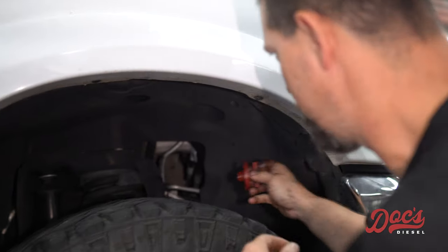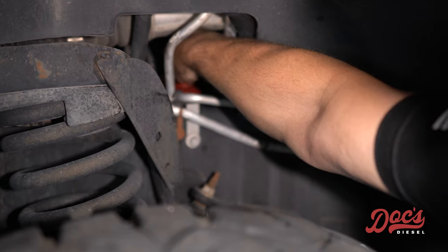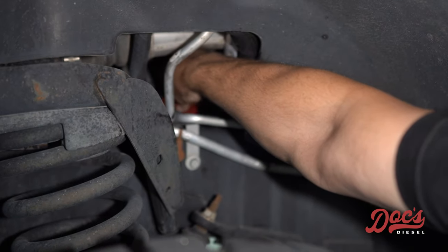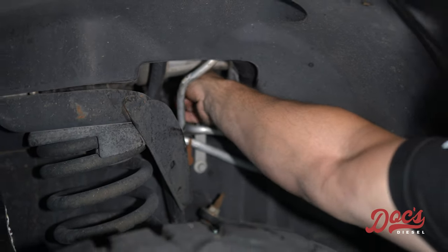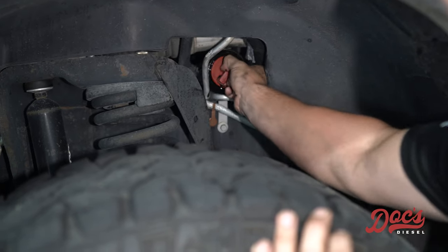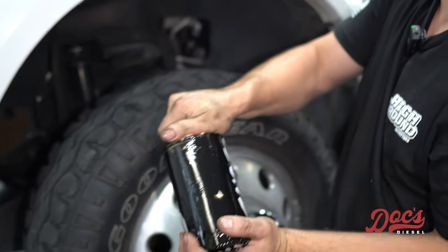You can see it just sitting there. Then I just sneak in and thread that right on there, just snug enough that you can pull. See how that looks? Pull that right on through — and that's how you get the oil filter out.